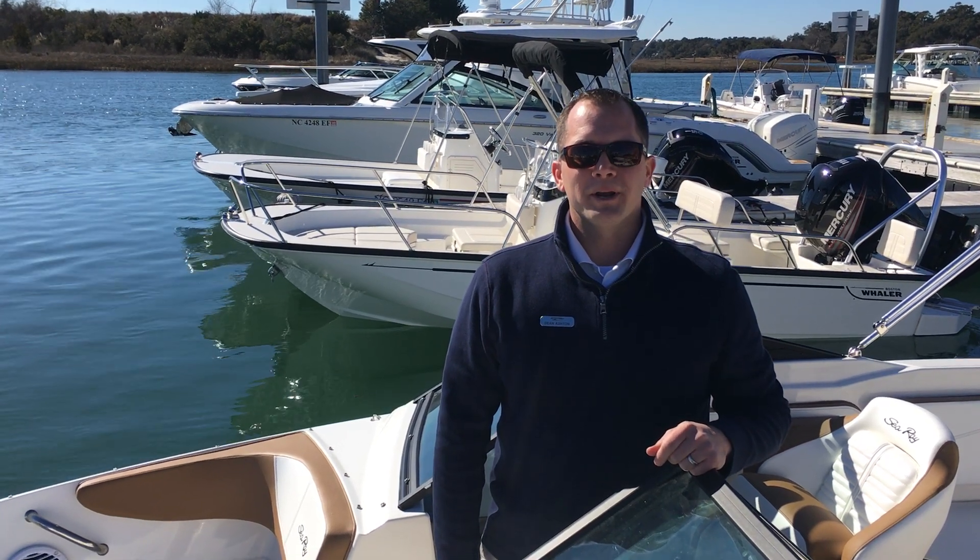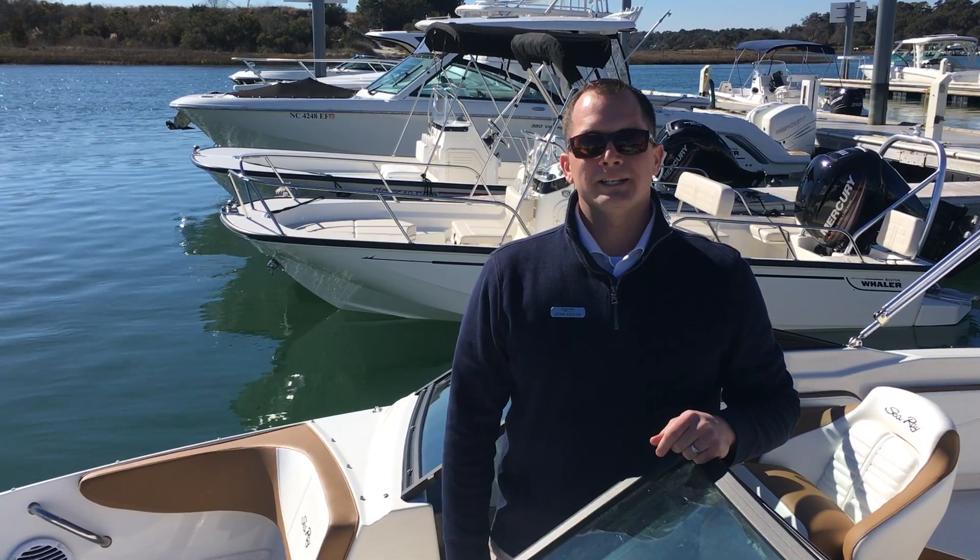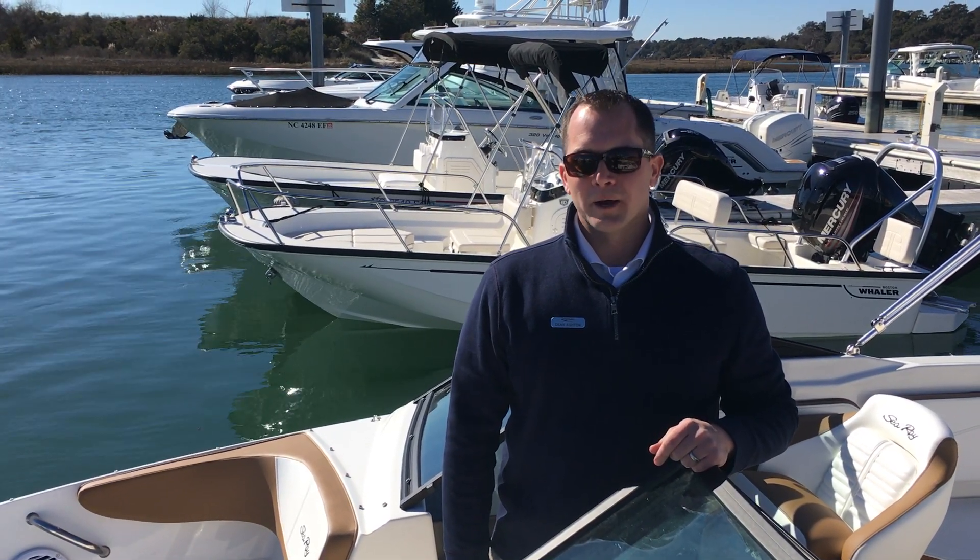Welcome to MarineMax Wrightsville Beach. My name is Dean Ashton and this afternoon we're going to take a look at a brand new 2018 Sea Ray 210 SPX outboard.